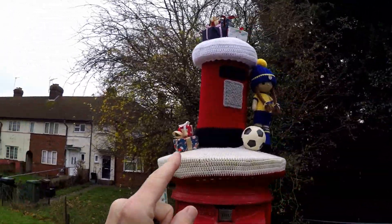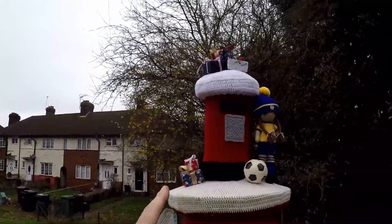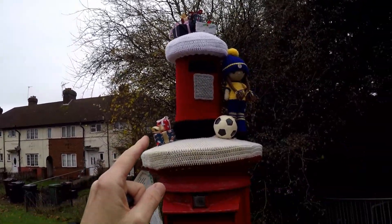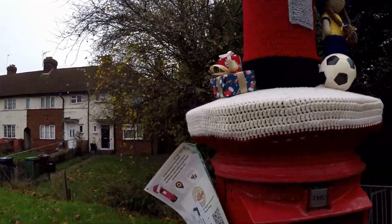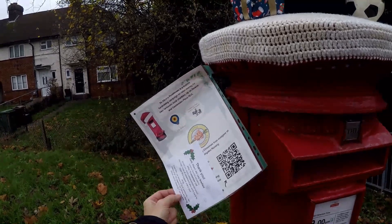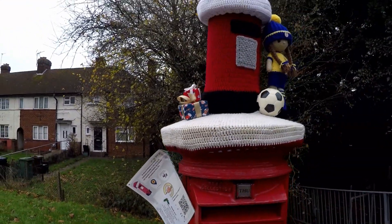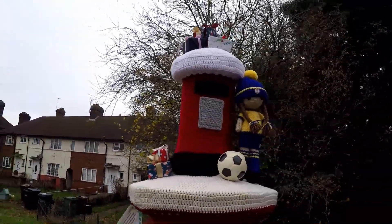Post box toppers - people put these on top of post boxes here in the UK just before Christmas. I believe there is a donation element if you want to donate, but it's very inventive and a lot of work went into that.